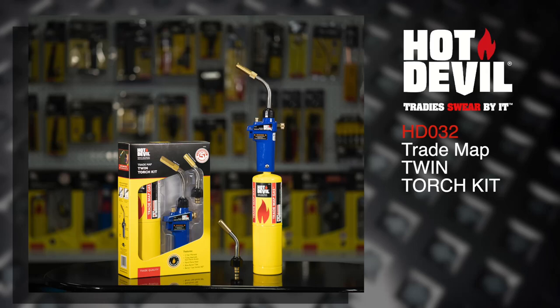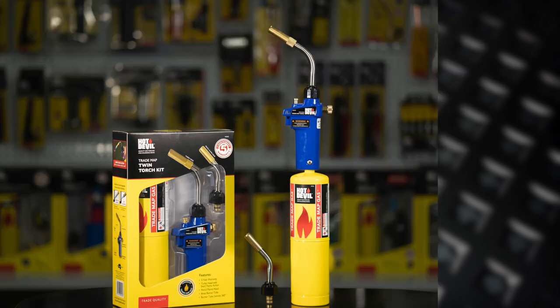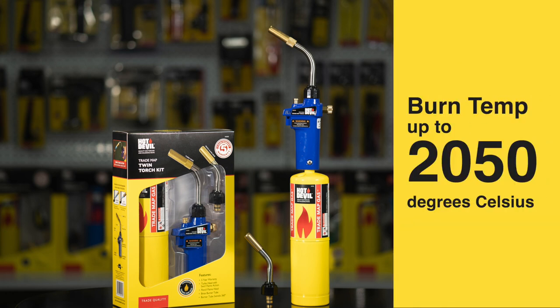The new Trademap Twin Torch Kit from Hot Devil is a must for every toolbox. With your choice of either a turbo or pinpoint flame simply by swapping out the burner tube, and a burn temperature of up to 2,050 degrees Celsius, this Trademap-powered blowtorch is ideal for a wide variety of applications.